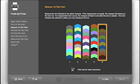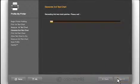Scan each of the rows in the same way. Once you have read all successfully, click Next.